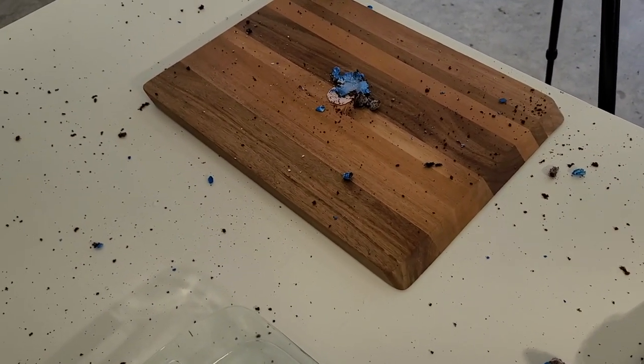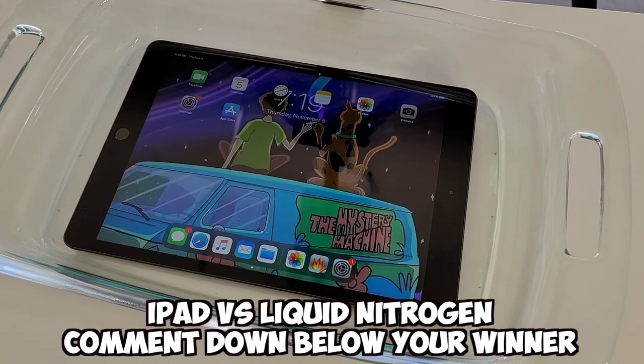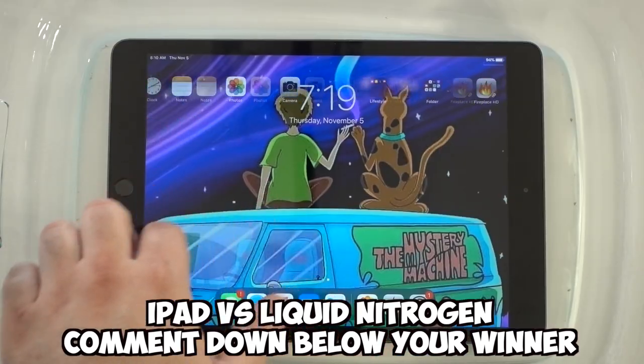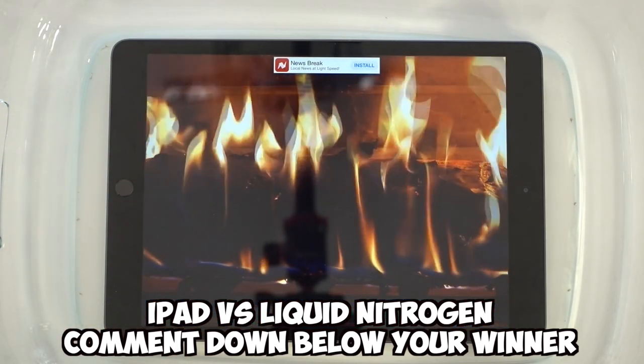Alright guys, iPad test — and maybe the smash test. Let me know in the comments down below: is the iPad going to power on? How long is it going to last once we pour the liquid nitrogen? Alright guys, now we're ready to pour the liquid nitrogen.